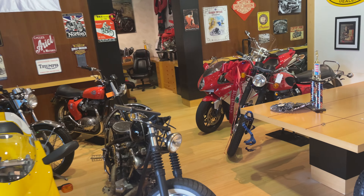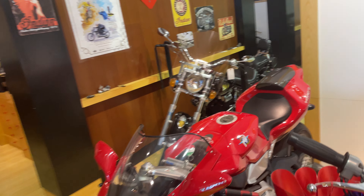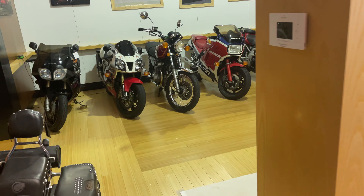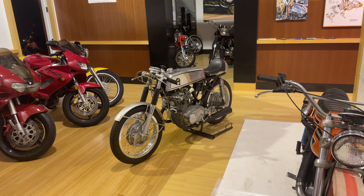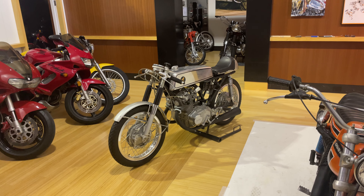Good morning, my name is Bob and I'm the owner of this collection of motorcycles. I'm a private collector and, as you can see, I enjoy bikes. Today I'm going to show you a 1964 Honda 305 — my understanding is it was a factory sponsored race bike.